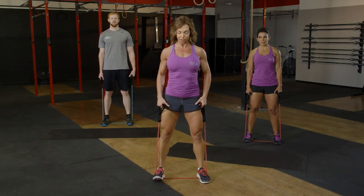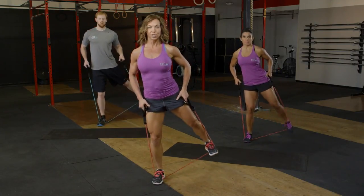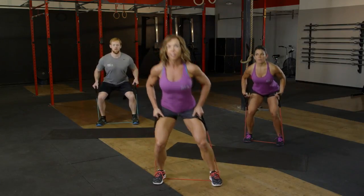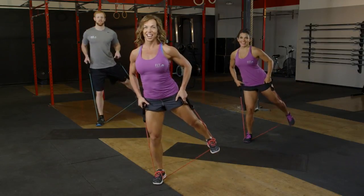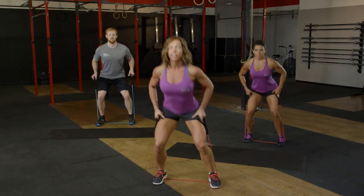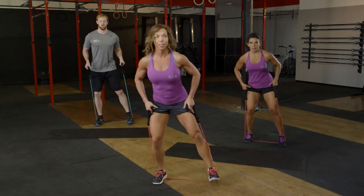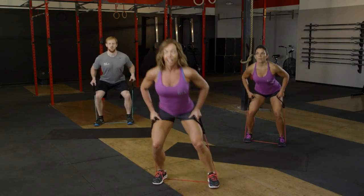We're lucky enough to have a second side — let's hit that. Lower down into that squat, lift that left leg. It's not unusual to feel that burn early; we've already worked that one side and the legs may be feeling it. Body tall, keep that work going. Eight left: eight, seven, six, five, four, three, two, and one.